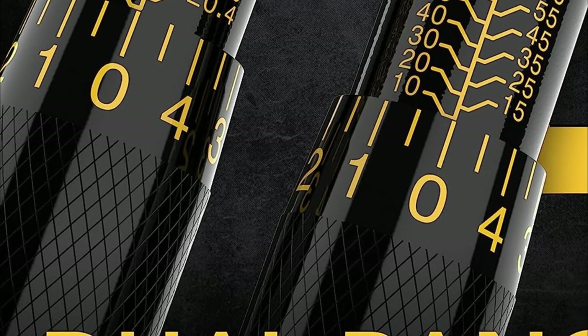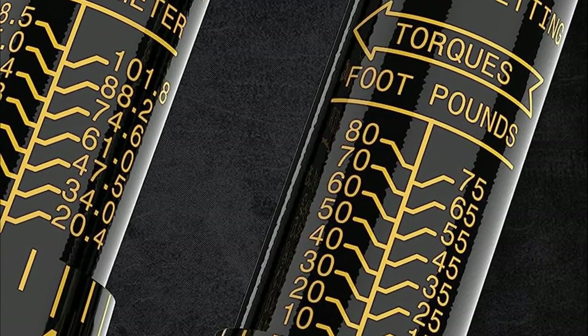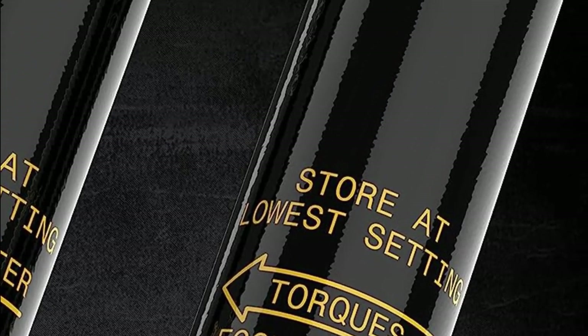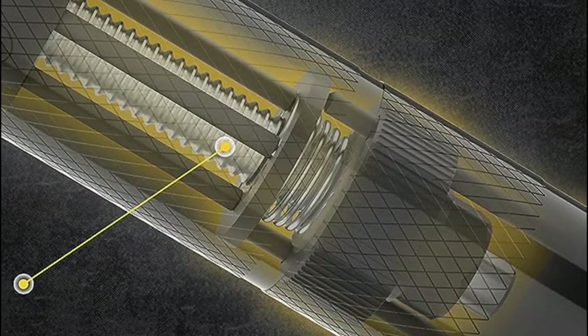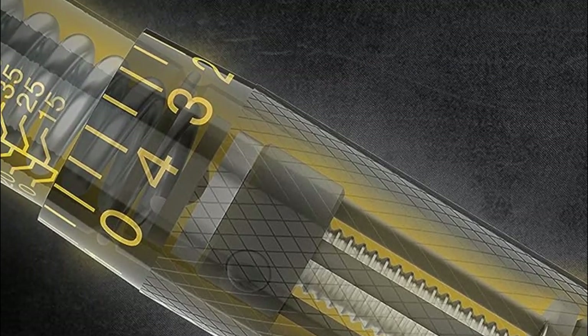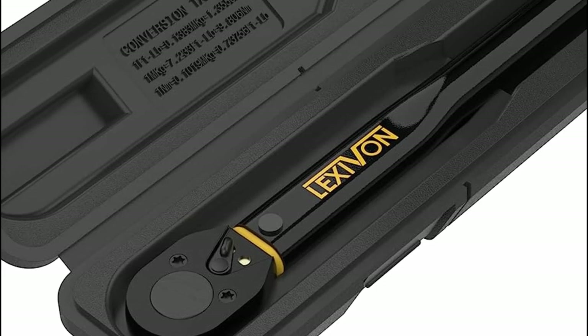Crafted from the finest and most robust materials available, these torque wrenches boast a full-steel zero-plastic body and mechanism, along with a hardened chrome-vanadium alloy ratchet gearhead. The torque scales are prominently displayed on the shaft, featuring a patent-pending contrast of rich text on an electro-black background with striking yellow scale markings, ensuring easy visibility even in low-light conditions.